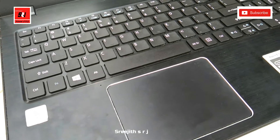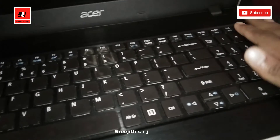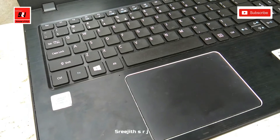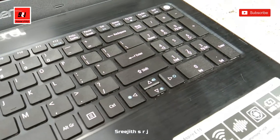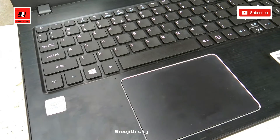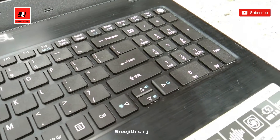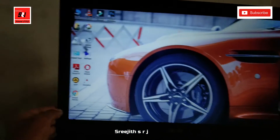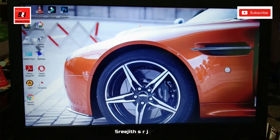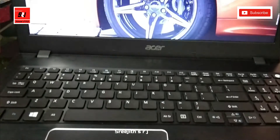The power switch is on the keyboard. The laptop keyboard is already inbuilt. We have installed a screen recorder and Format Factory on this laptop.